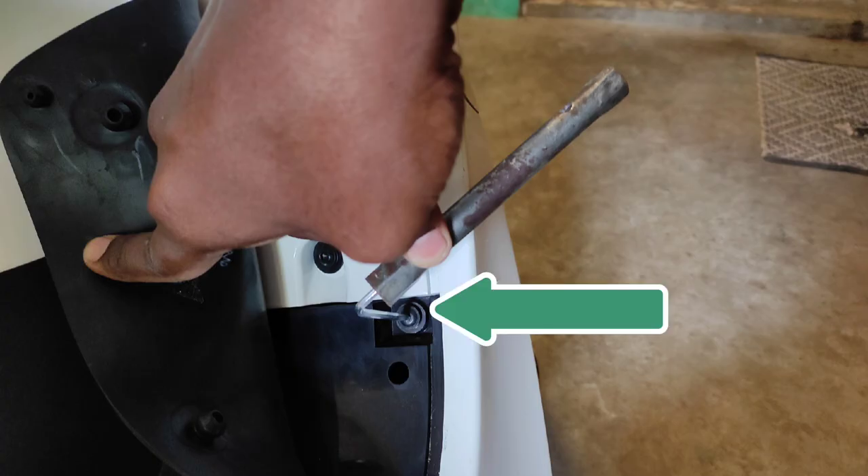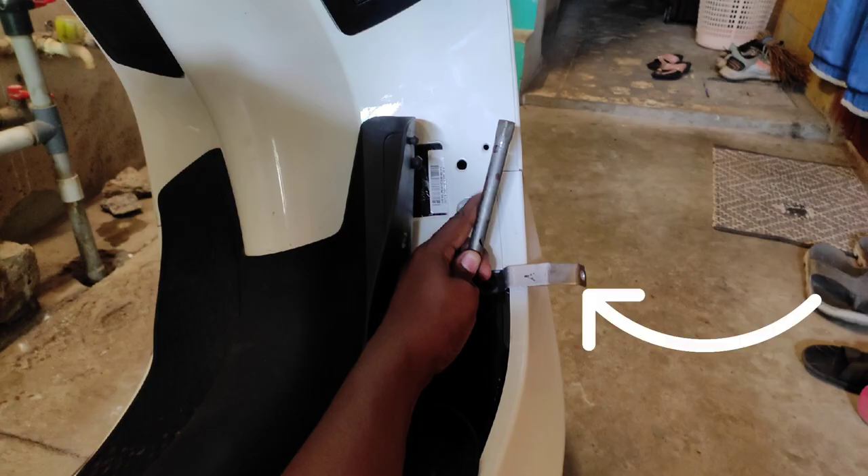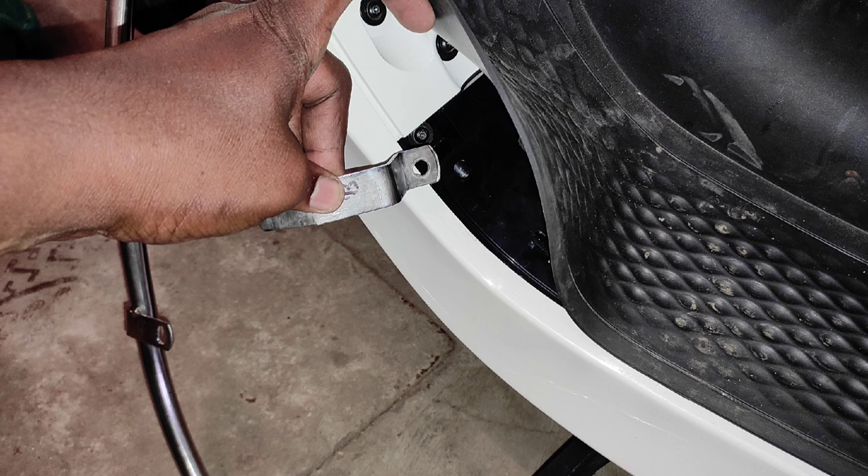First we have to remove the Allen screw available on the right side bottom of the mat. Now fix the A clamp, provide the same Allen screw and tighten fully. Repeat the same procedure, place the B clamp and tighten on the left side.